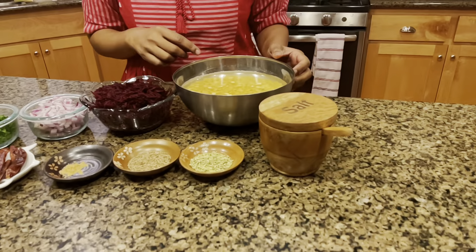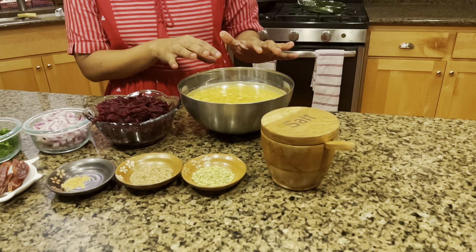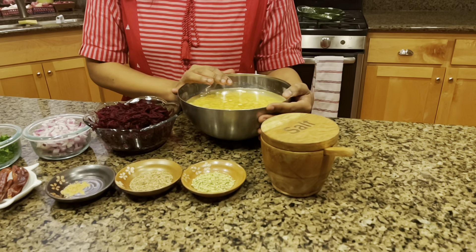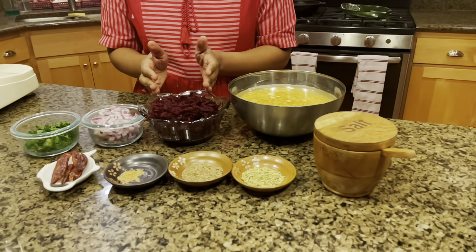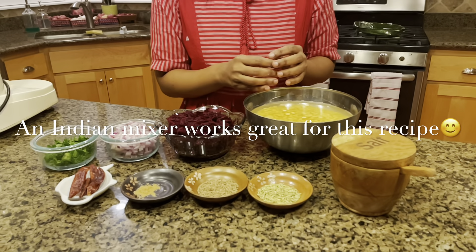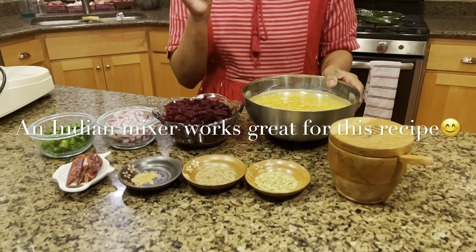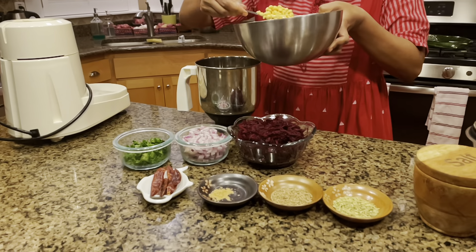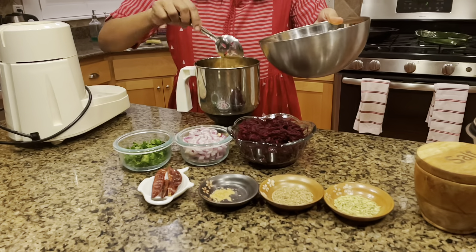The grinding and the texture of the chana dal is very important for this recipe. For regular chana dal vadai I use the blunt blade, but for this purpose, because the beetroot already has a lot of water content, we want to make sure the chana dal is ground without much water — try to avoid as much water as you can. Also grind it coarsely.